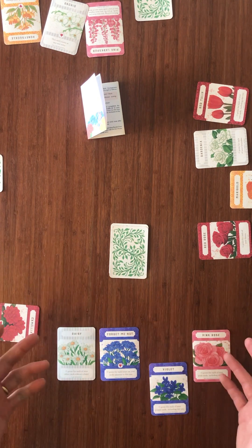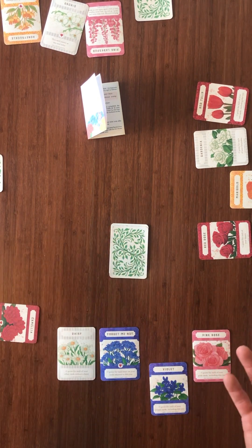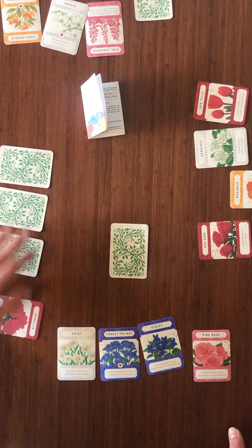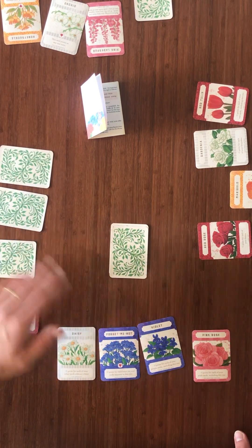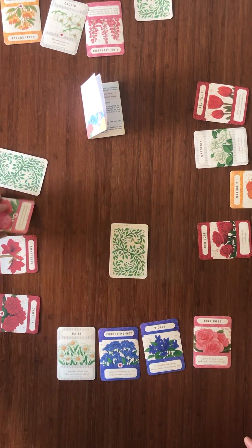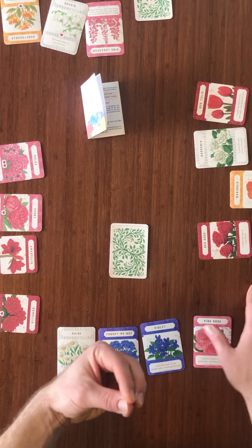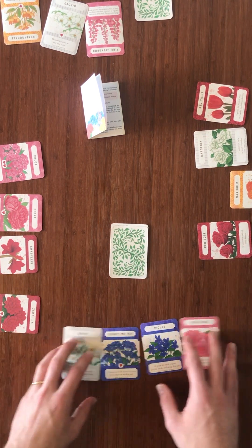After everyone scores their points, you do two more rounds and at the end of three rounds you find out who wins. Once you've chosen a face-down card and added it to your bouquet you can look at it — you just can't show anyone and you won't flip it up until the end of the round. There are a number of different cards with different synergies, so you're doing your best to offer two cards: one that you would like and one that you don't, so the other person takes the one you don't like and you get the one you want.